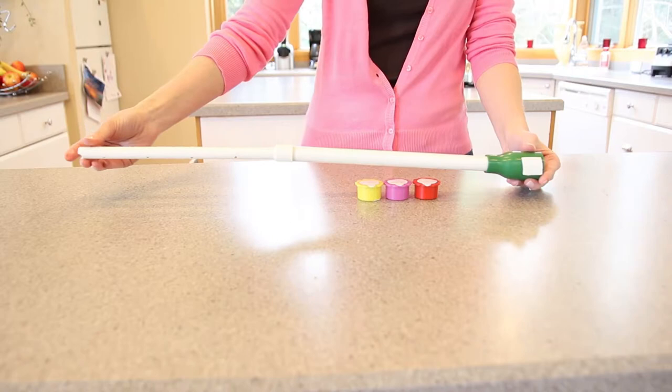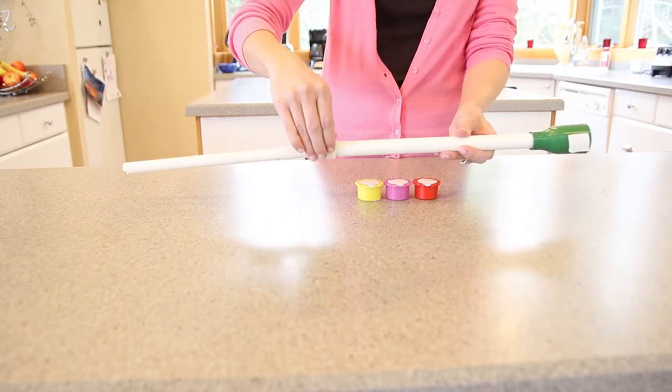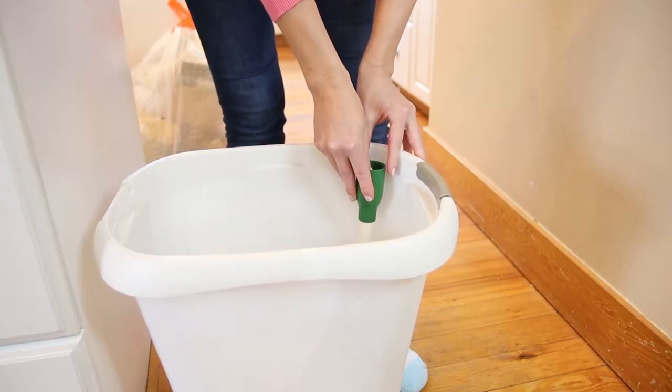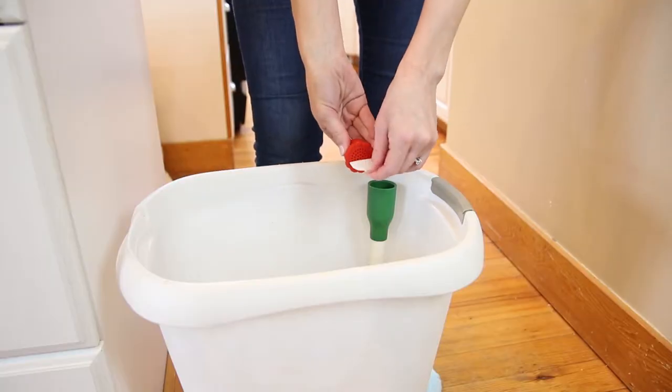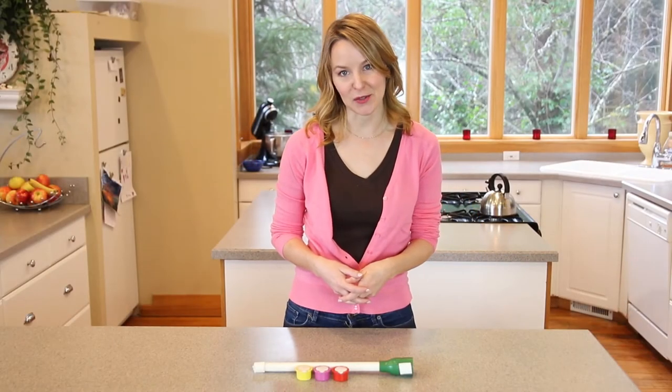Installation is simple. Start by pulling down the bottom of the snorkel, then remove the back side of the double sided tape. Wipe the attachment area of your can and press the Trash Snorkel firmly against the side of the can. Now all that's left to do is remove the tabs of the scent pack and place it in the snorkel. Now you can put your garbage in and fill as usual.